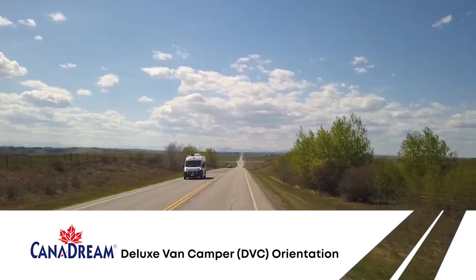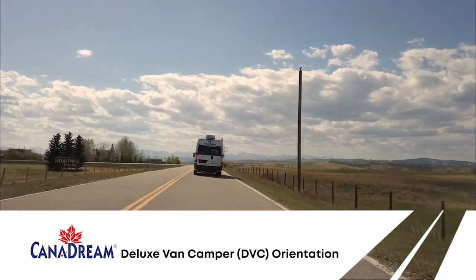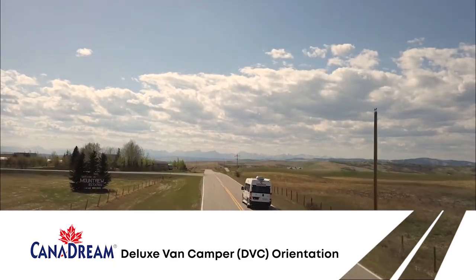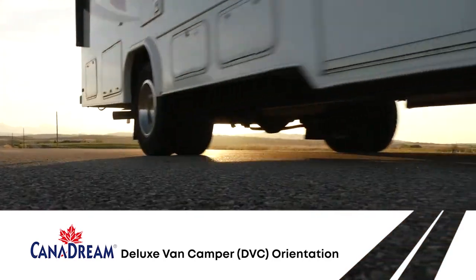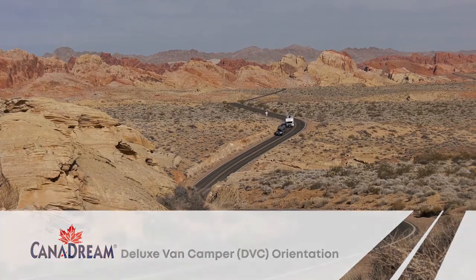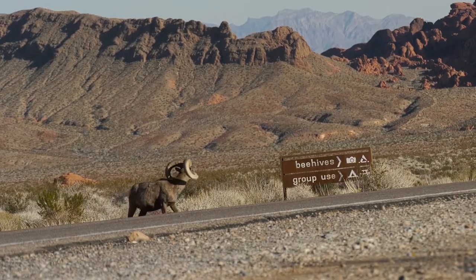Welcome to Can-A-Dream. It's a pleasure having you as our guests. We're going to give you an overview before you set off, showing how each of the components in your RV works and also provide some helpful tips about driving in North America. After that you'll be set to have a comfortable and trouble-free vacation.